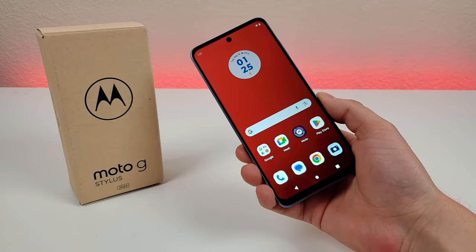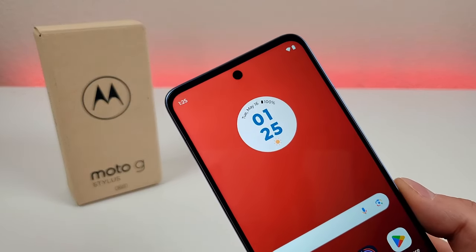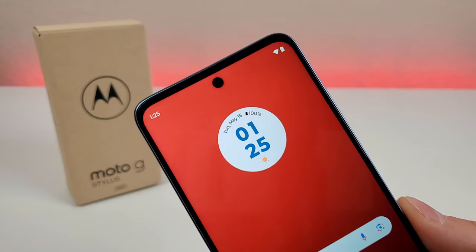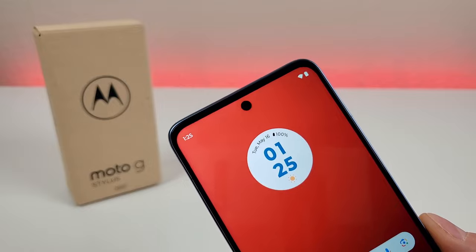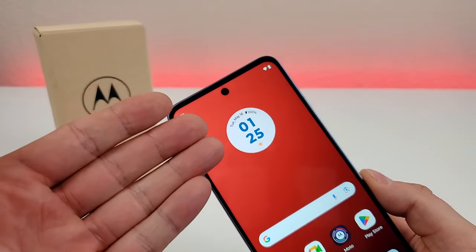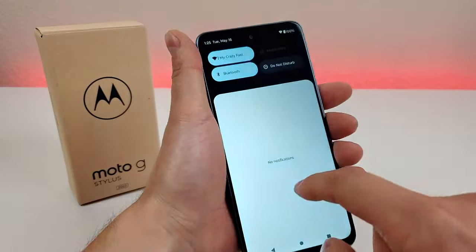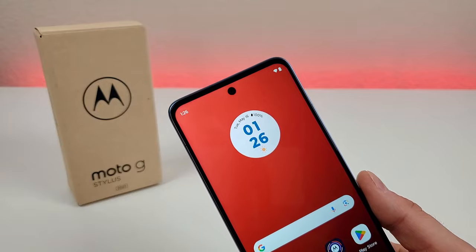The first thing I want to do is show you how to get a battery percentage in the upper right corner on the Moto G Stylus 2023. Now by default we do have a battery icon there, but you can't really get an idea of the exact percentage when looking at it. You can see the percentage on a widget on the home screen and also when you pull down the shade, but I want to show you how to get that percentage up in the corner at all times.